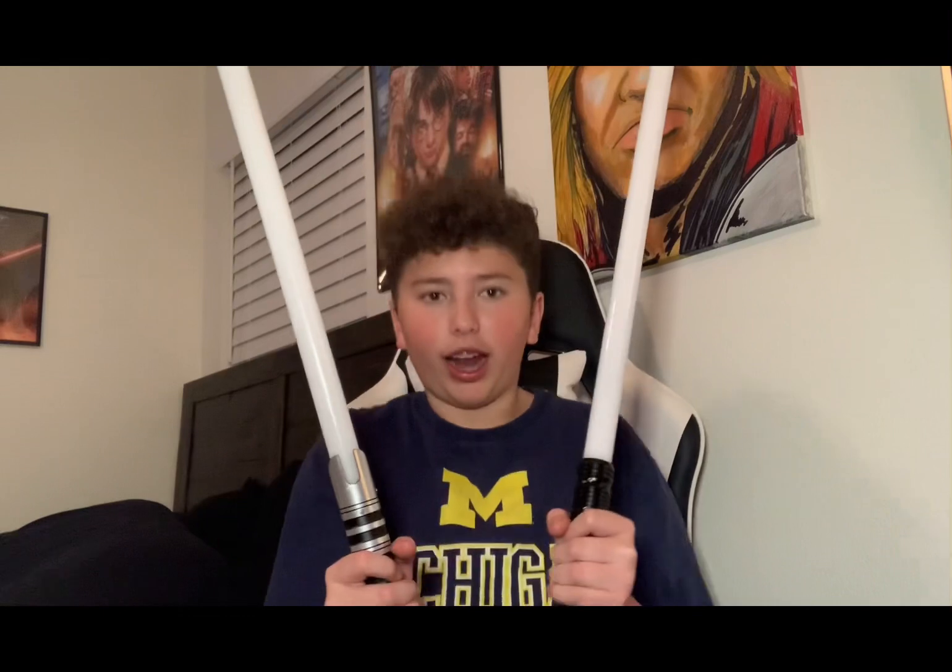This is under ring light lighting so it's very bright. This is the RGB and this is the Xenopixel — three, two, one.